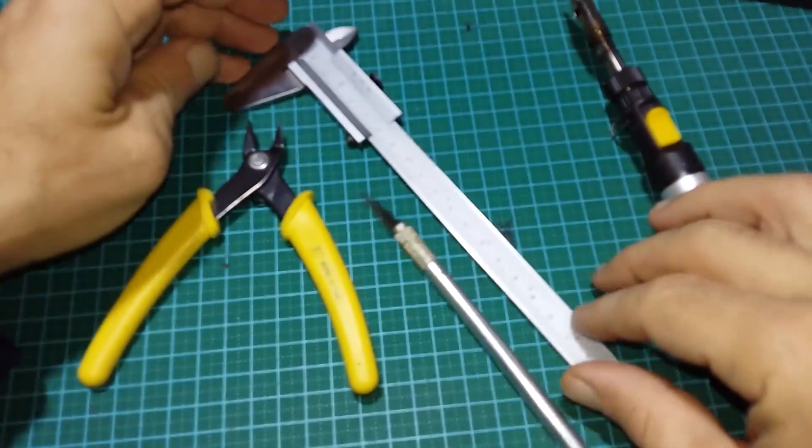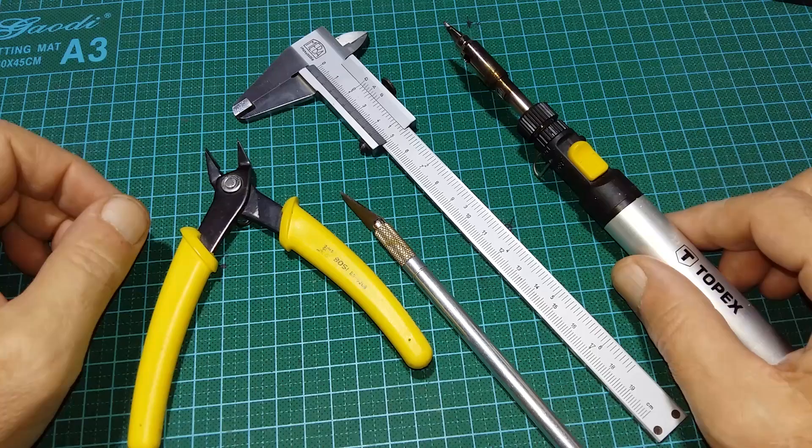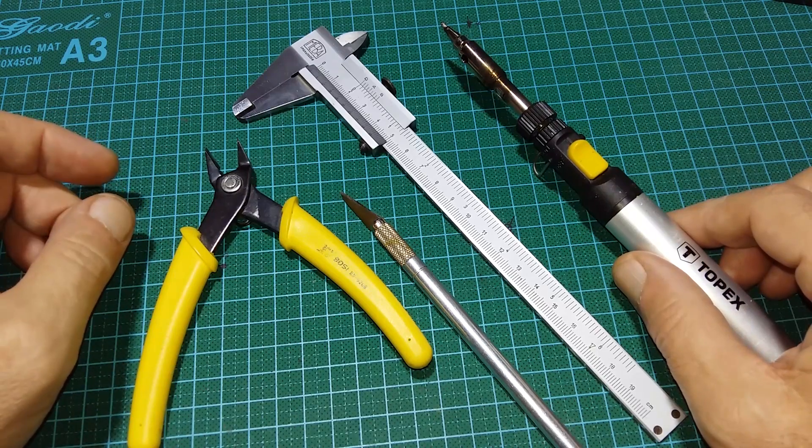Hello YouTube, this is a short tutorial on how to make a sleeve antenna plus dipole antenna.